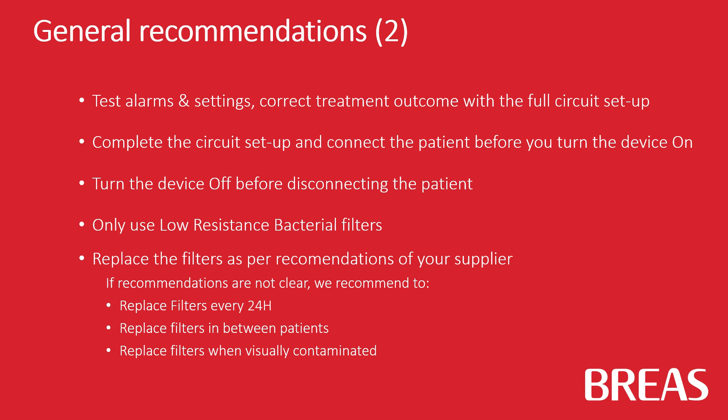If the recommendations are not clear, we recommend replacing filters every 24 hours. Replace filters in between patients, and replace filters when visually contaminated.